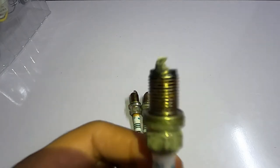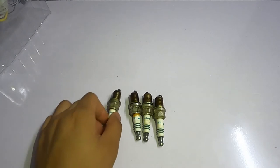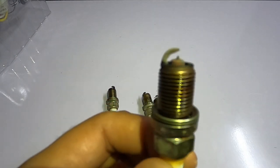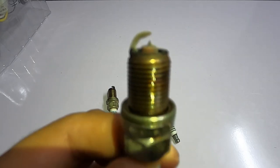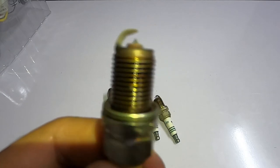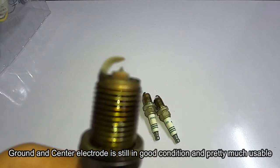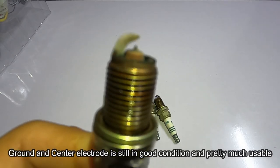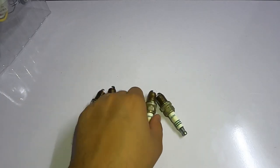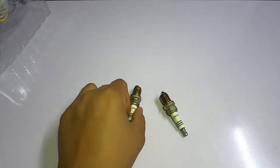This has been in my car for six years. Now this is the condition of the iridium — you can see the cathode of the spark plug is still intact, including its iridium core. It doesn't show much change; it's very uniform throughout all four spark plugs.